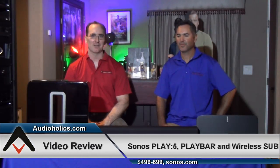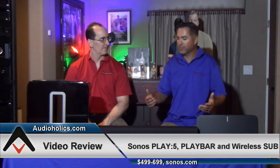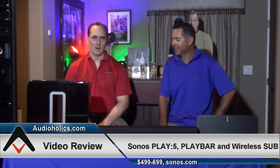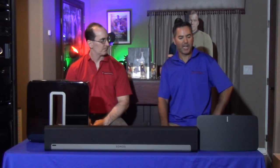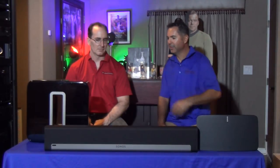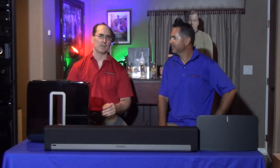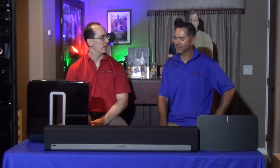Hey folks, I'm Gene Della Sala, president of Audioholics, and today we're here with Tony Liotta, contributing writer, who brought some products from Sonos. We're going to be looking at three products from Sonos: the Play 5, the Play Bar, and the Sub.